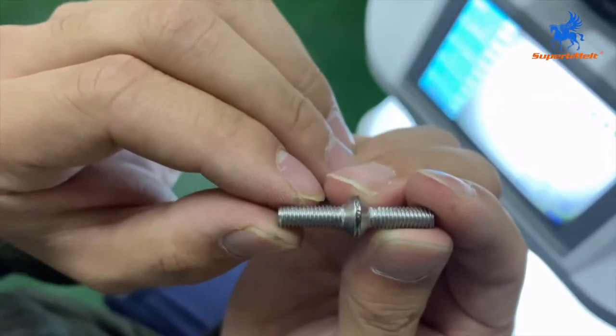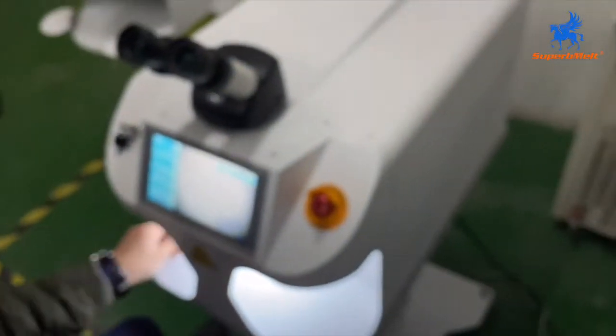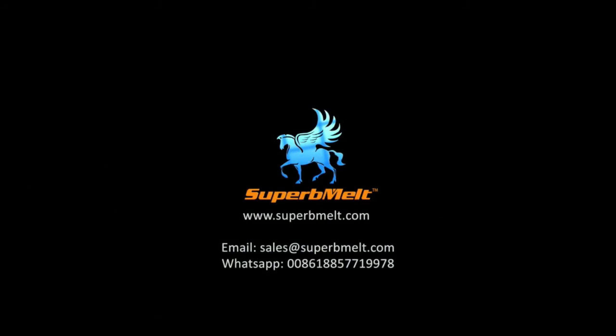We can adjust the power according to the material. That's the operation. You can also focus this way — it is better. Make sure not to divert. Adjust until the material looks correct.